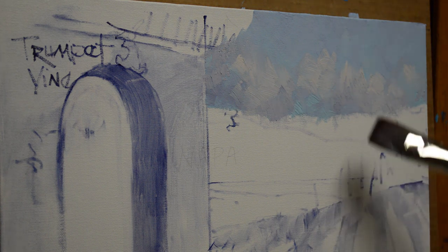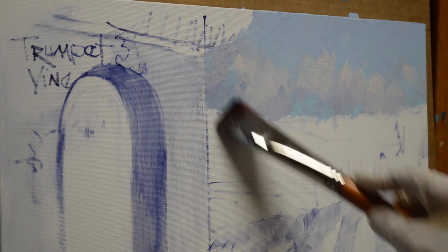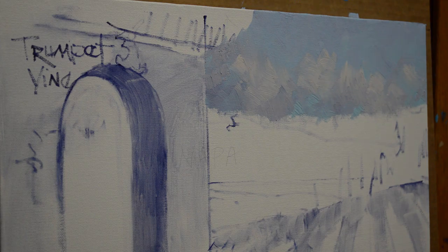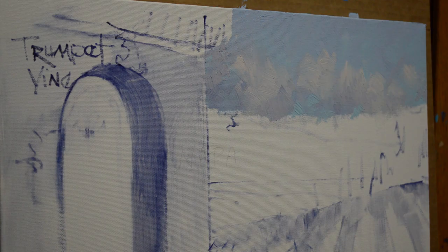I add a little bit more detail and come back with my dark where I want it — I want this dark so that the light hitting the trumpet vine, that bright orange, will just glow against the darker background. I take a little cobalt blue and bring it over where the trumpet vine will go. So there's our sky. Now I paint forward — I began with the most distant part, the sky, and then work forward. Now I'll begin working on the mountains.